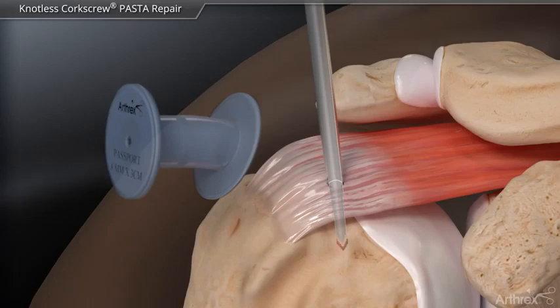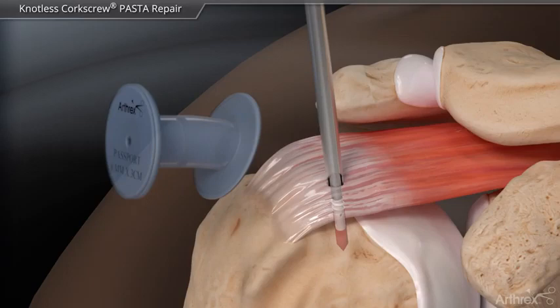The knotless corkscrew anchor is inserted by pushing the anchor into the bone socket until the thread touches the bone. Then the anchor is threaded into the bone.